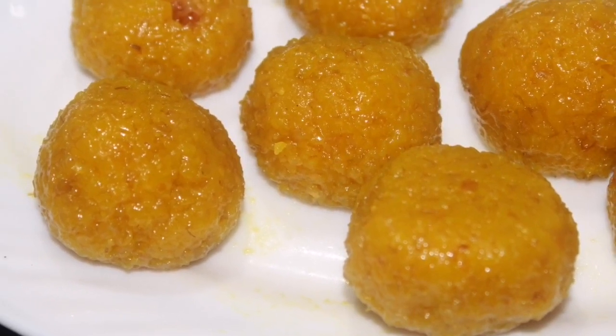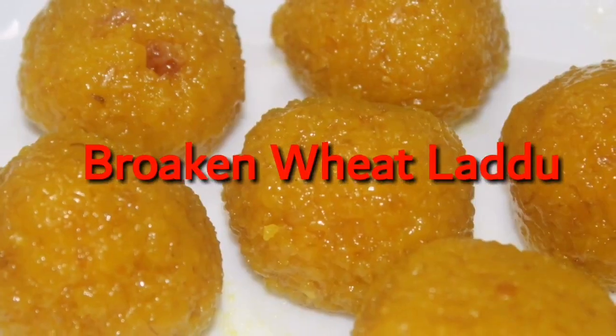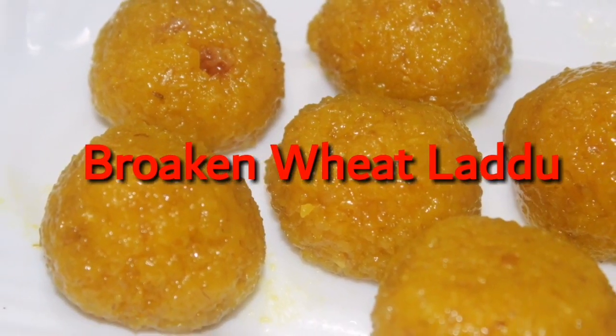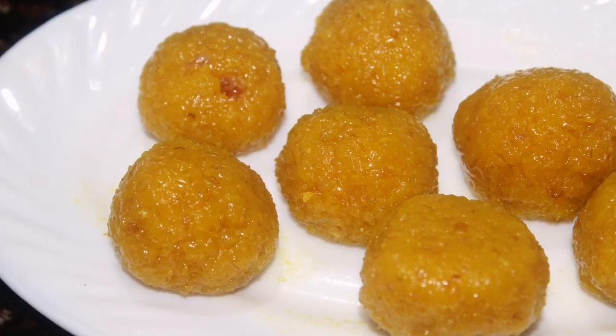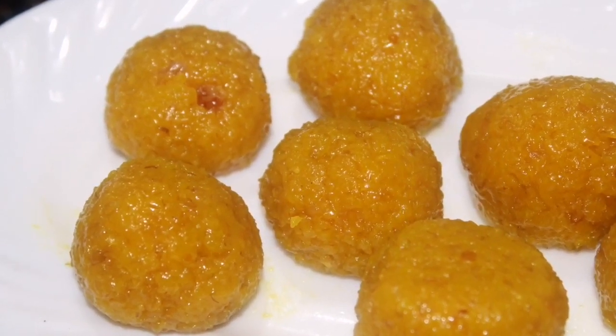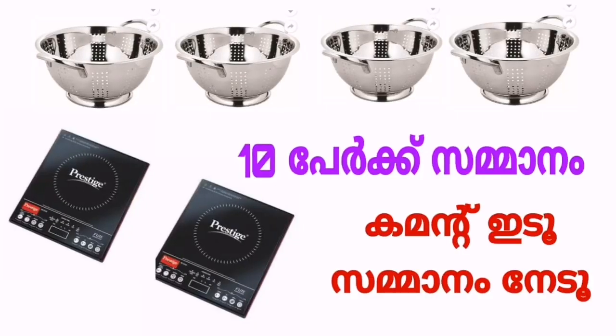Hello, welcome to Zaliki Kitchen. I'm going to show you all the useful items. I'm going to show you a simple recipe for everyone, a nice taste, and all the details.